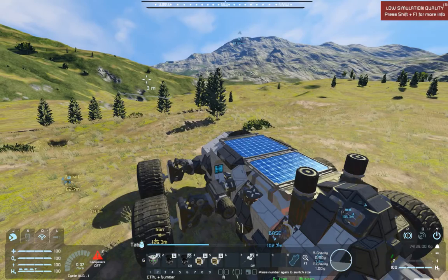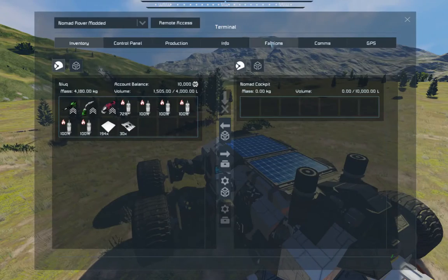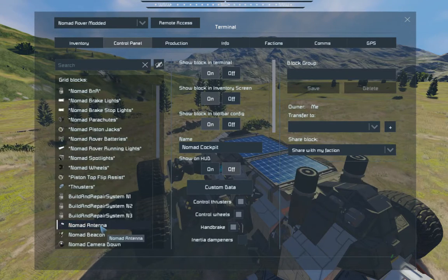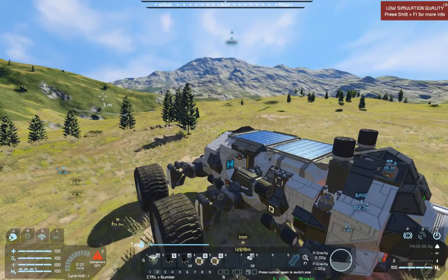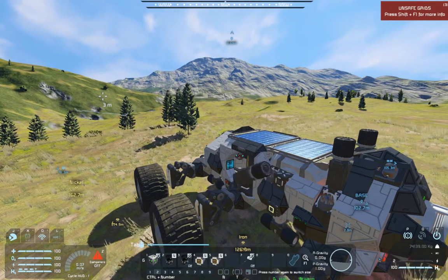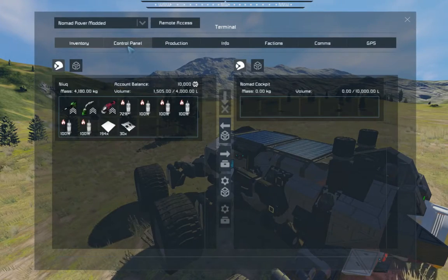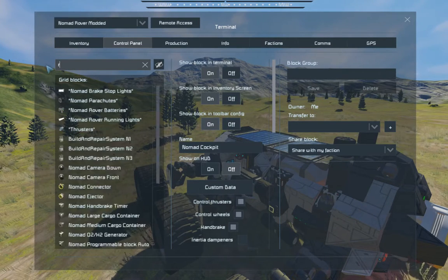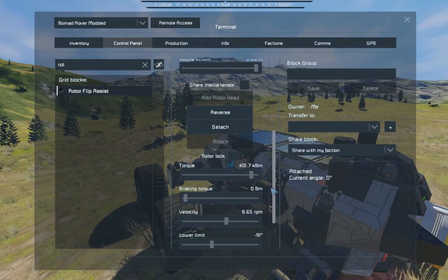I played a bit with rotors and came up with this. It doesn't actually fit into the blueprint because it's a sub-grid - anything you put on the outside of a rotor is a separate grid. Looking at the control panel, you can see the piston flip assist is orange, meaning everything on the outside of the piston is on a different grid but still attached. What we've got here is a little rotating piston set to only rotate 45 degrees.